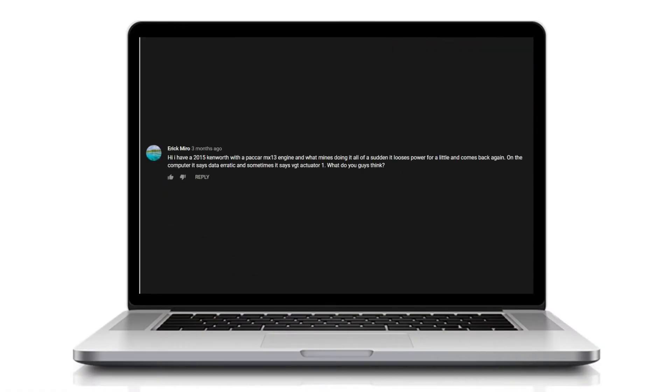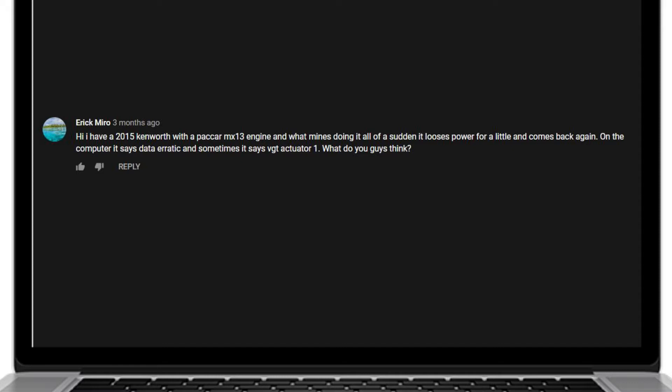For our next question, Eric Miro writes in: I have a 2015 Kenworth with a PACCAR MX13. All of a sudden it loses power for a little bit and then it comes back again. On the computer it says data erratic and sometimes it says VGT actuator 1. What do you guys think?